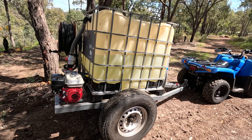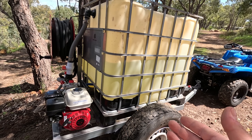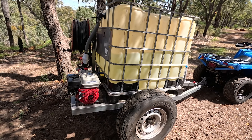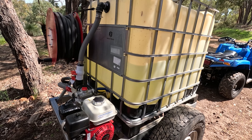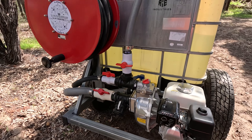Another thing regarding that was baffles in the tank. It's an off-road trailer — it's not going on the road, it's not licensed, it's literally just for pulling around the property and putting out fires or having it on standby — so you really don't need the baffles. It does move around a bit, gets a bit of a rock, but it's so stable. There's enough width in the trailer.